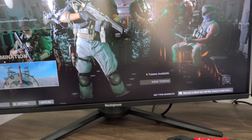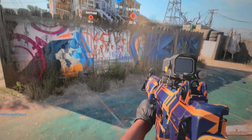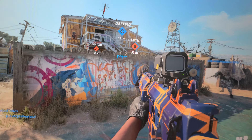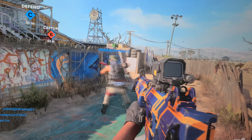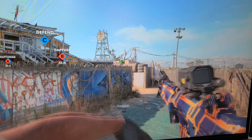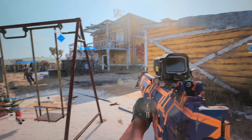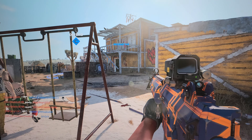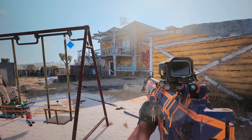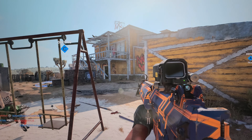You guys are watching this at 60 frames per second if YouTube allows it, but I'm looking at this at 144Hz. With a 140+ frame rate, it should really show. A few minutes into playing now and I'm pretty impressed so far. The refresh rate is very smooth — I can see people popping up before I get shot. Pretty good so far.